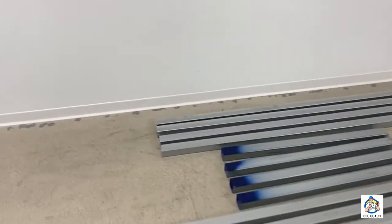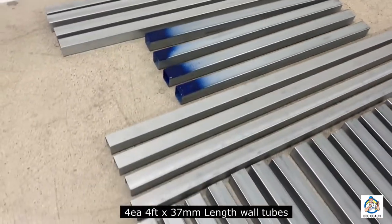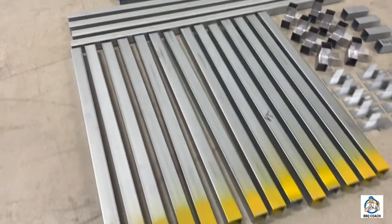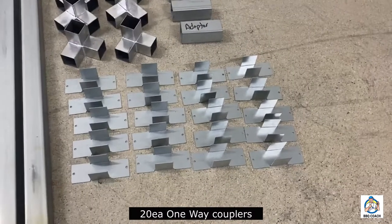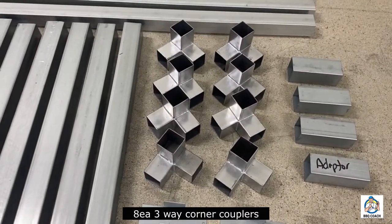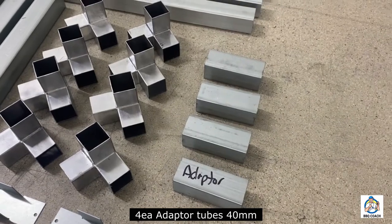You're getting four of the 40-inch by 40-millimeter length walls. You're getting four of the end frame tubes, and four more of the 37-millimeter 4-foot tubes that enable this kit to be telescopic. You're getting all these 14 vertical tubes identified with yellow paint. You're getting 20 one-way connectors that make it very fast and easy to install these vertical tubes into the module frame. You're getting these eight three-way corner couplers that enable you to assemble this fast like Legos, and then four of these 40-millimeter adapter tubes.